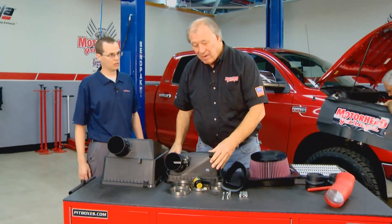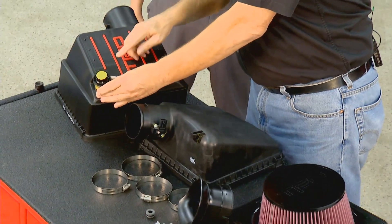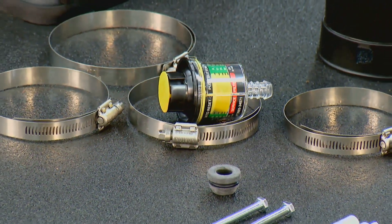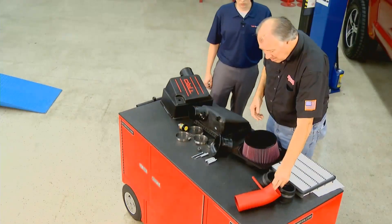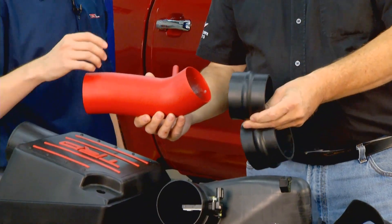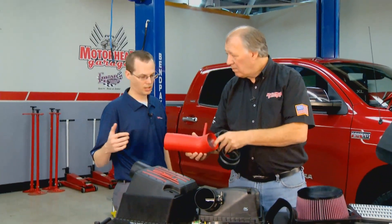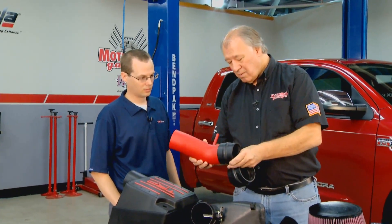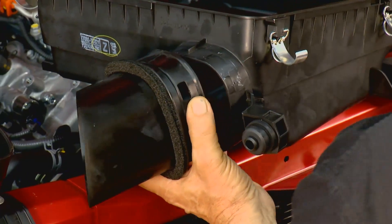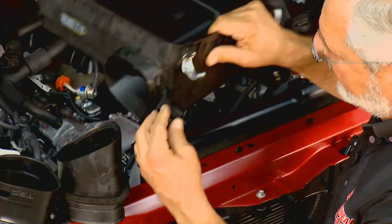It's going to bolt right in — there's no fitting required. It also has a filter minder that will allow you to see how much dirt has accumulated in the filter, letting you know when you need to clean it. This is a red powder-coated air intake tube, and it's a lot less restrictive than the stock one. Everything is about efficiency and getting air into the engine as quickly as possible to make more power. To start installation, take out the lower part of the air box — held on by two six-millimeter screws with ten-millimeter heads that plug into the fender.